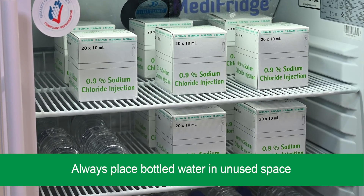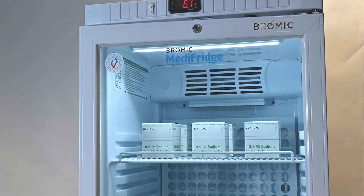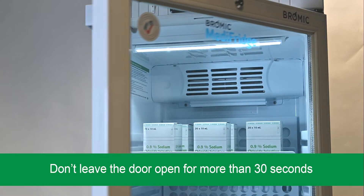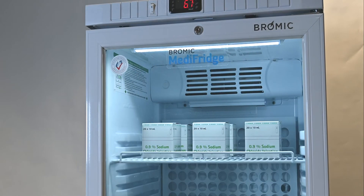Keep door openings to a minimum. When you open the door, ensure it stays open for no longer than 30 seconds at any time. Before opening the door again, allow at least one minute for the fridge temperature to stabilise.